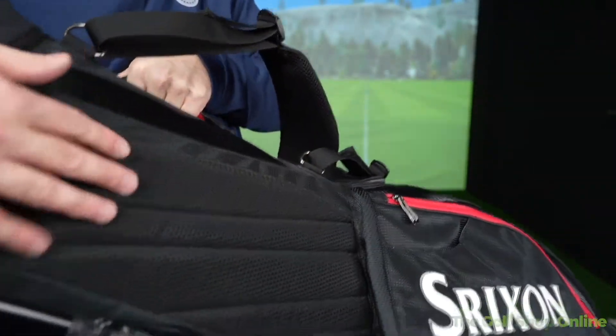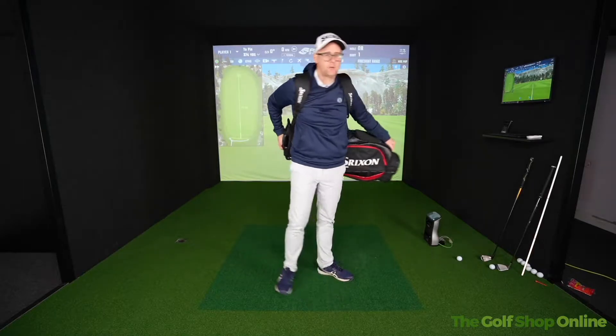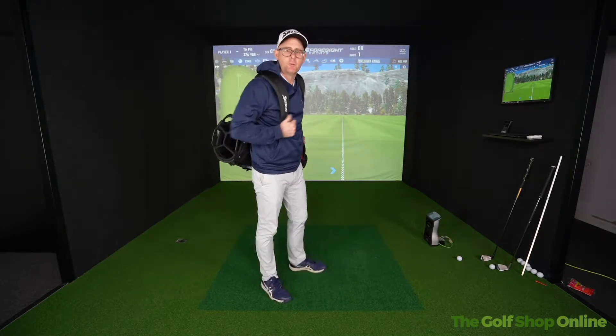Nice bit of padding here for when you're carrying the bag so the clubs are not banging you, and obviously you grab that handle as well. Very padded, comfortable straps here.